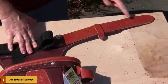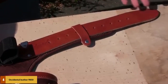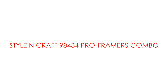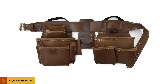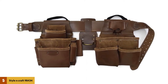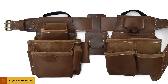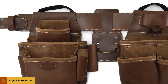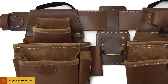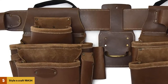Additionally, it comes with pre-installed D-rings for easy use with suspension systems. You do not get any extra weight with the unit as it weighs only 5 pounds. At number 5: the Style & Craft 98434 Pro Framers Combo. The Pro Framers Combo 98434 comes packed with excellent features to make it a handy tool belt for any professional or recreational framer. This product is sturdy and durable, thanks to the top-grain oiled leather construction and heavy-duty structure. With the heavy-duty nylon thread and contrast stitching, you get a belt that will not fail you anytime soon.